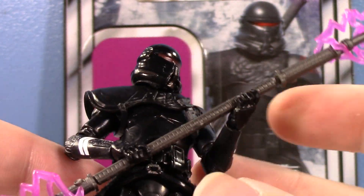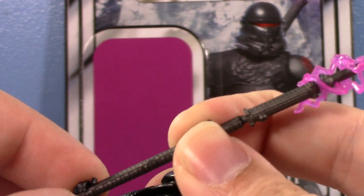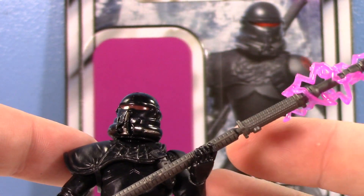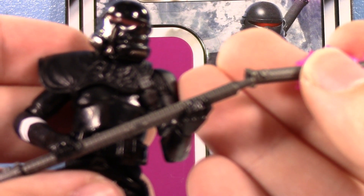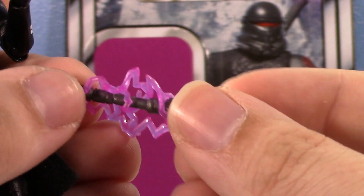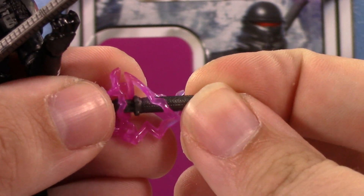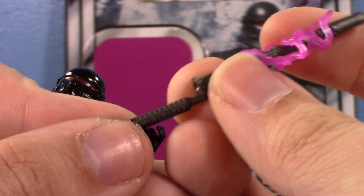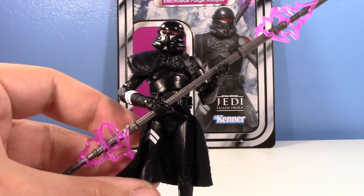His only accessory is the Electro Staff. His hands are made for holding blasters and not Electro Staffs, but he actually holds it pretty well — his hand kind of pops in and out and he has a good grip. This Electro Staff is so much better than the Black Series one, because these actual energy bits are removable — they come removed in the package. They have little slots and points where they can kind of lock in, so the plastic collides with itself and it's not just going to fall off. The effect parts actually stay on the staff — that's great!